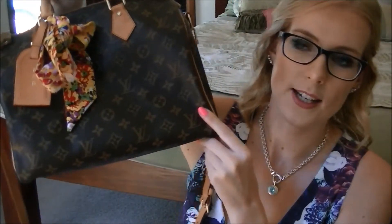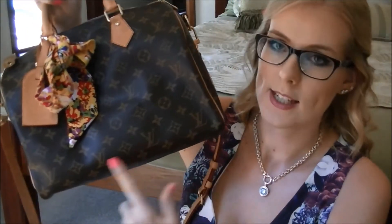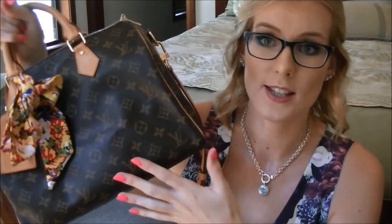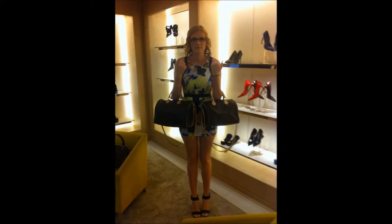The size I got was a 30, meaning 30 centimeters across the bottom. It goes up in centimeters: you can get the 25, 30, 35, and 40, and when you hit 45 you're in luggage. I would not get any bigger than a 30. I have a photo comparing the 30 to the 35 — the 35 is massive and I'm six foot two, 188 centimeters tall, and I didn't feel like I could pull it off.